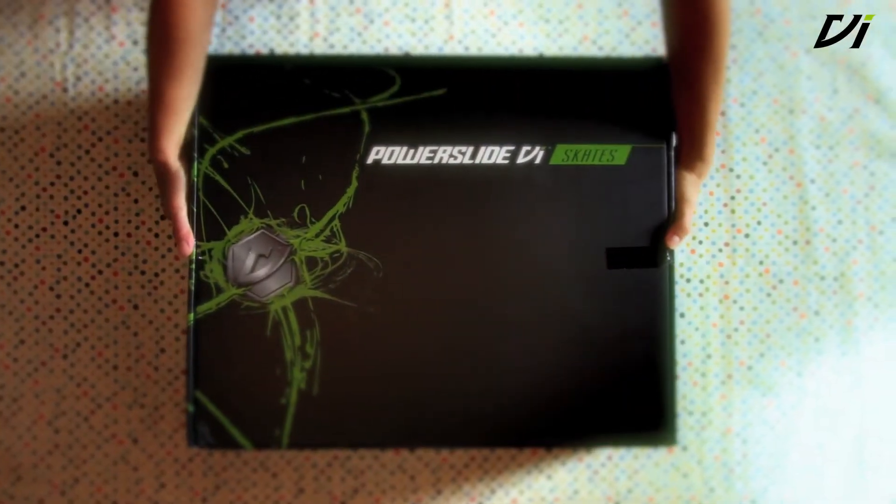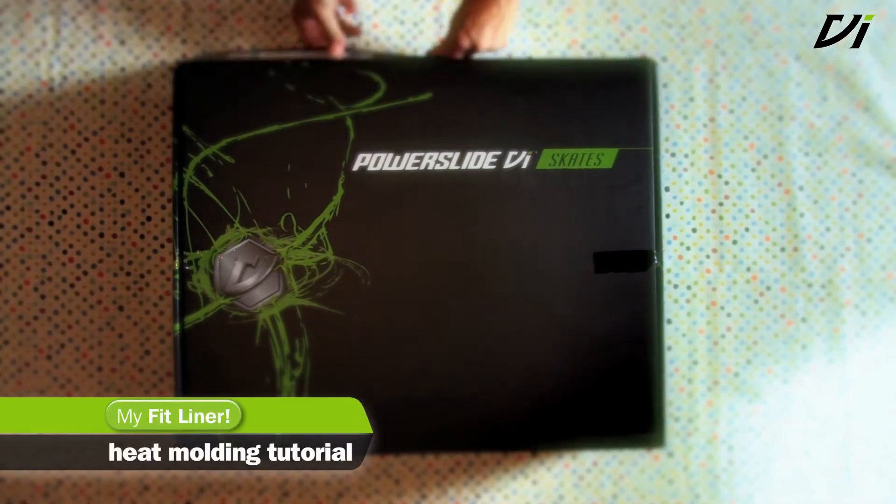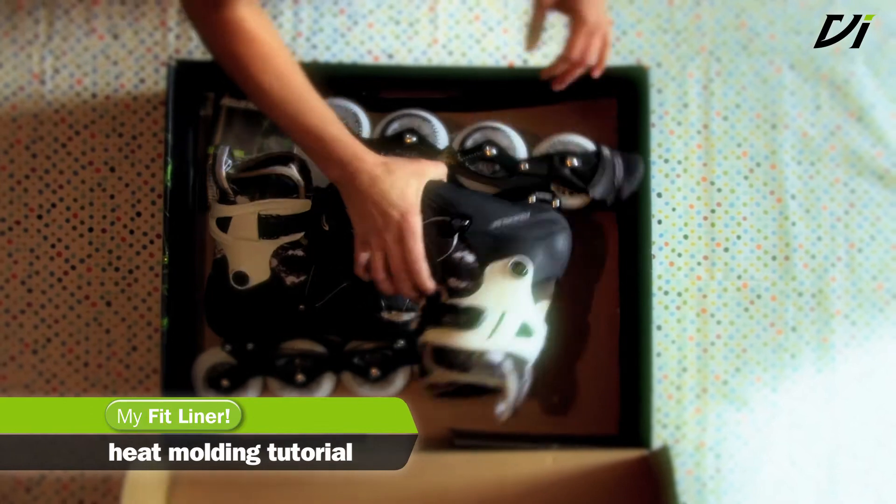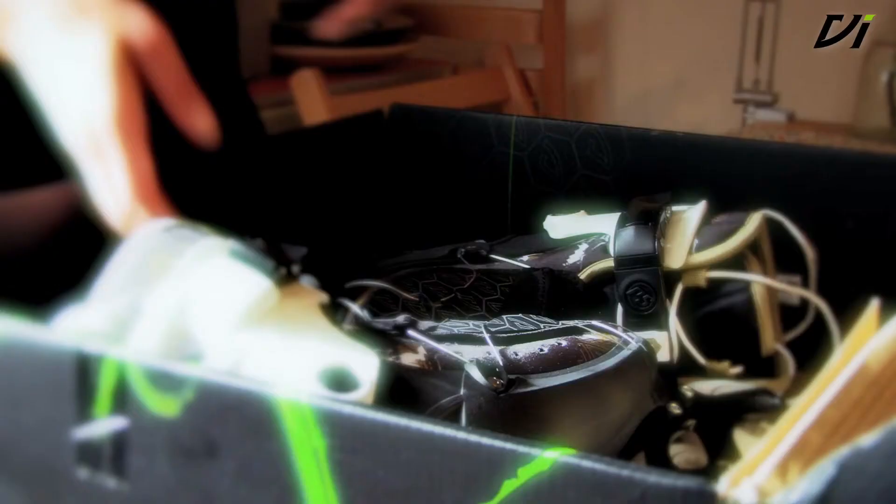To improve the comfort and fit of your Vi skates, every skate comes with a heat moldable Vi My Fit Liner. The heat moldable form of the liner can be adjusted to your personal foot shape, forming the liner so it fits like a second skin.